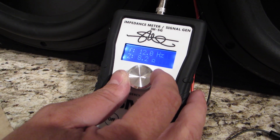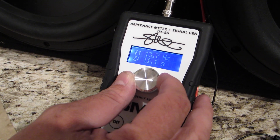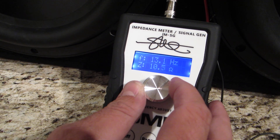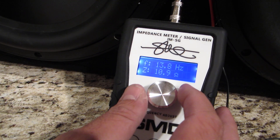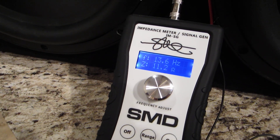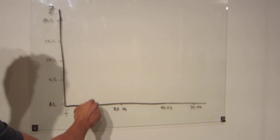I'm just going to slowly turn up the frequency until I see a peak in the impedance. I think I just passed it, so let me go back. It's right around there. So, 13.6 hertz, it's 11.2 ohms on this box. I'm going to chart that here — about 11 ohms or so at 13 hertz.